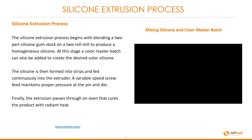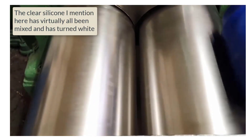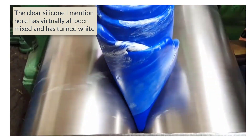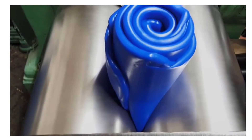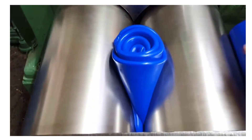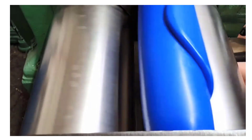At this stage, a color masterbatch can also be added to create the desired color silicone. Here's a quick video showing the mixing of color with the silicone. You can see the raw silicone as clear and they're making blue as the masterbatch color. This is processed until we have one homogeneous silicone product, consistent in color, continually fed through the rollers until complete.